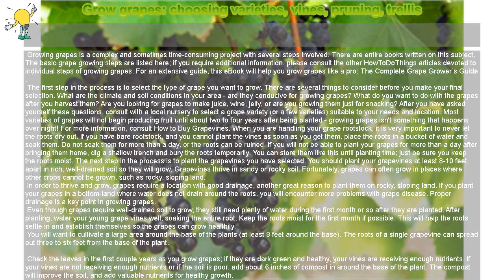You will want to cultivate a large area around the base of the plants, at least 8 feet around the base. The roots of a single grape vine can spread out 3 to 6 feet from the base of the plant. Check the leaves in the first couple of years as you grow grapes; if they are dark green and healthy, your vines are receiving enough nutrients. If your vines are not receiving enough nutrients or if the soil is poor, add about 6 inches of compost around the base of the plant. The compost will improve the soil and add valuable nutrients for healthy growth.